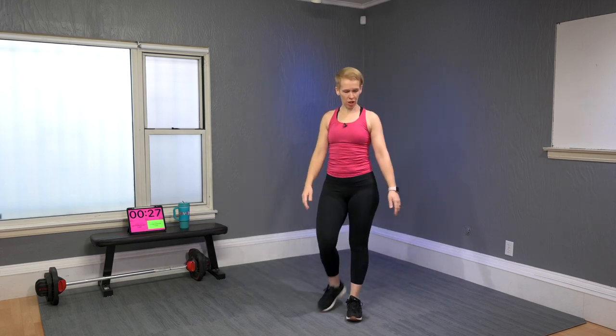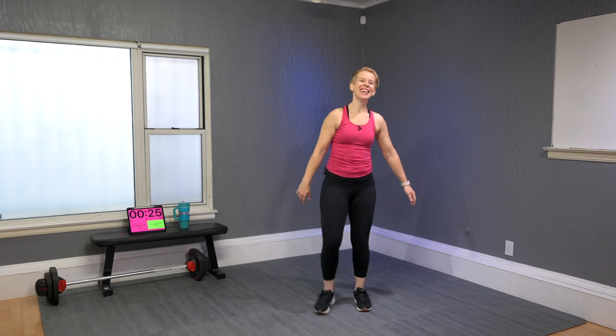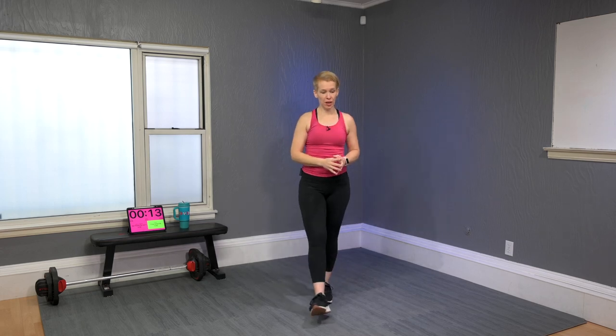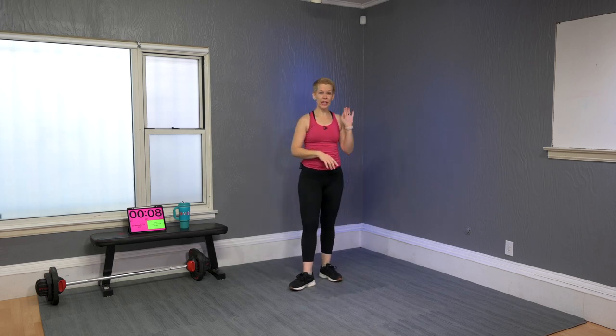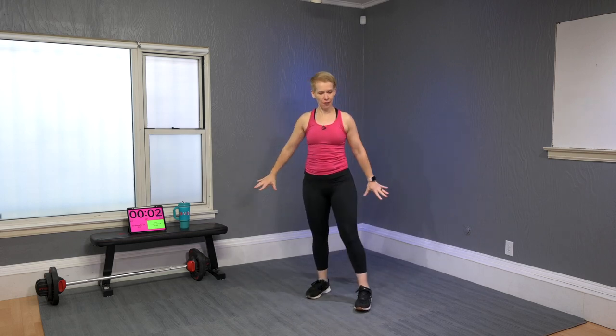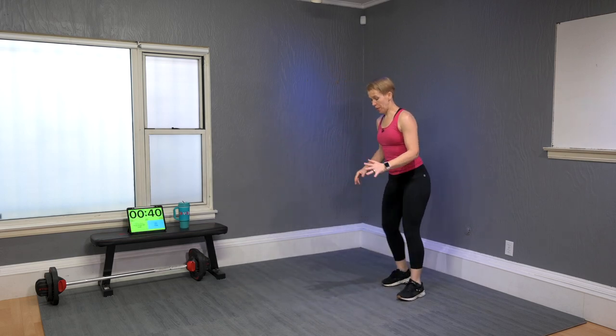Well done! Let's get ready for Set One — this is called the Frog. We're gonna have three moves, each worked back to back without a break, three times around. First time we go 40 seconds each move, then 30, then 20. Between the 40, 30, and 20 I'll give you 30 seconds to recover.